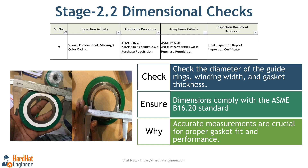Next is the dimension inspection. During this stage, you need to check the diameter of the guide rings, winding width, and thickness of the gasket. The requirements for the dimensions of spiral wound gaskets are provided in ASME B16.20 standard. Accurate measurements are crucial for proper gasket fit and performance. You don't need to inspect every single gasket — inspections are conducted on samples. Based on the number and type of gaskets, you can select the sample size. Usually, a maximum of 10% of the gaskets are checked by a third-party inspector or client, while manufacturers have to inspect 100% of the gaskets.